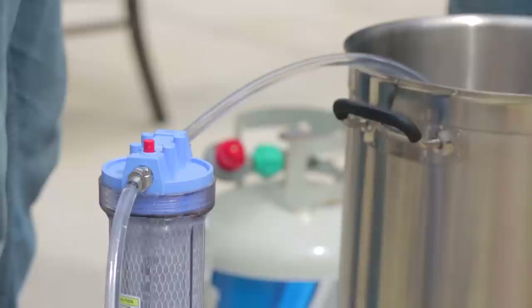How much water do we need? We're looking for seven gallons — this is going to be a beast of a batch. This mash tun is going to be incredibly full. How many pounds of grain is going into this? Just shy of 21 pounds, for a five-gallon batch of beer.